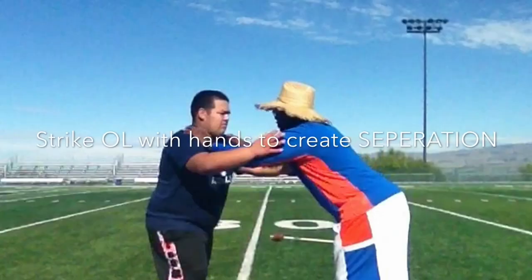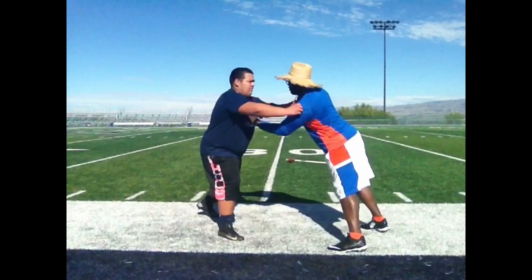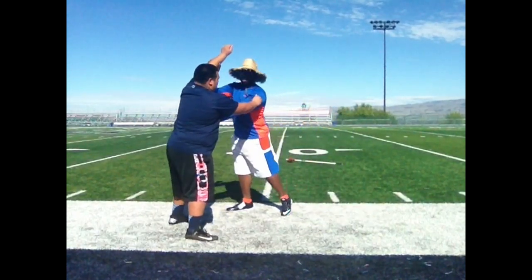Coaching point number two: shock the offensive lineman with your hands. It'll give you leverage and create separation.